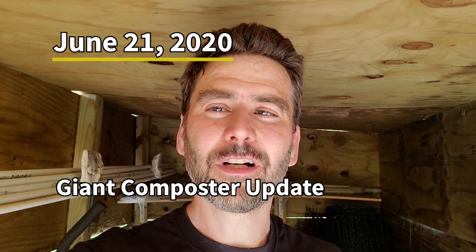Hey everyone, Lazy Gardener here. It's a hot day in late June and I want to check in with you and show you how my composter is going — my extra-large compost that I made. There should be a link up there to that. But let's see how it's going. I'm trying to make compost as fast as possible. This is called the Berkeley method.